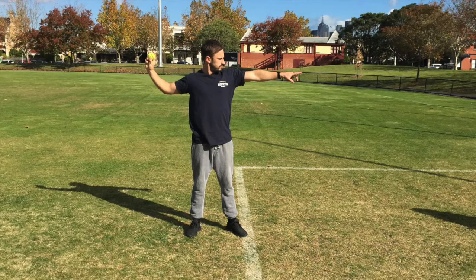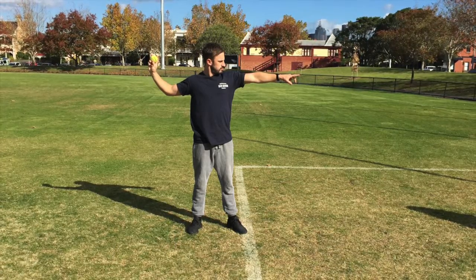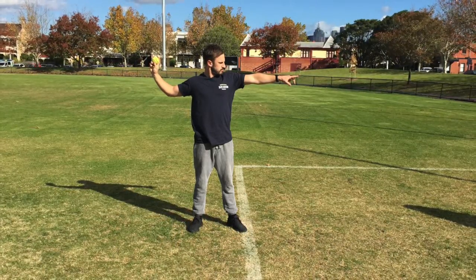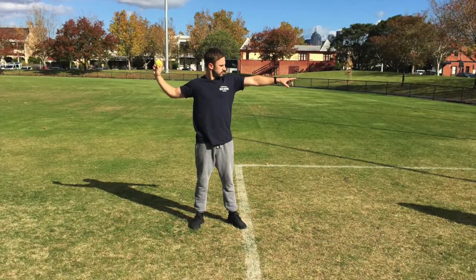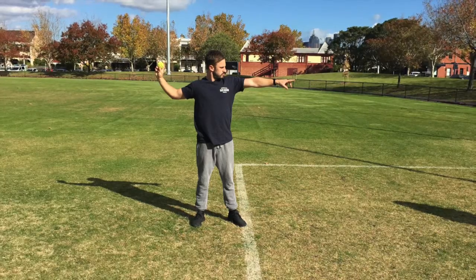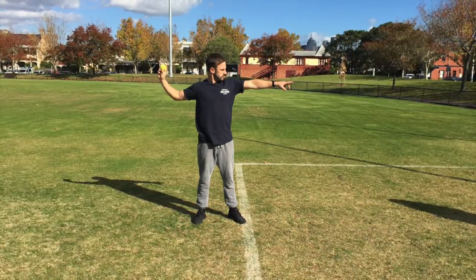During the preparation phase, the thrower stands side on to the target or in the direction that they wish to throw the object. The non-throwing arm is pointed in the direction of or at the target. The throwing arm is cocked back with the elbow at around 90 degrees and above the shoulder.